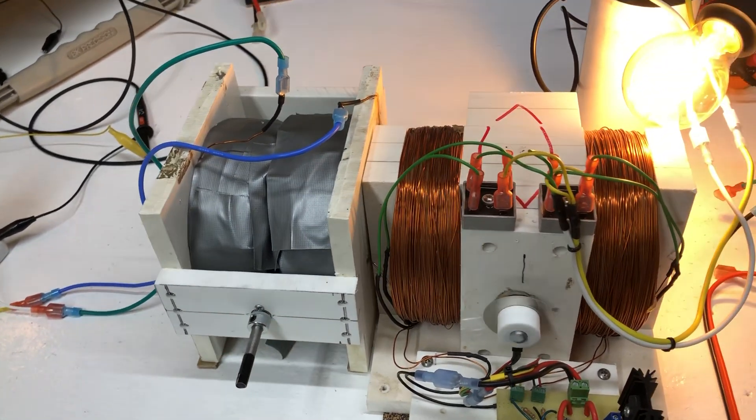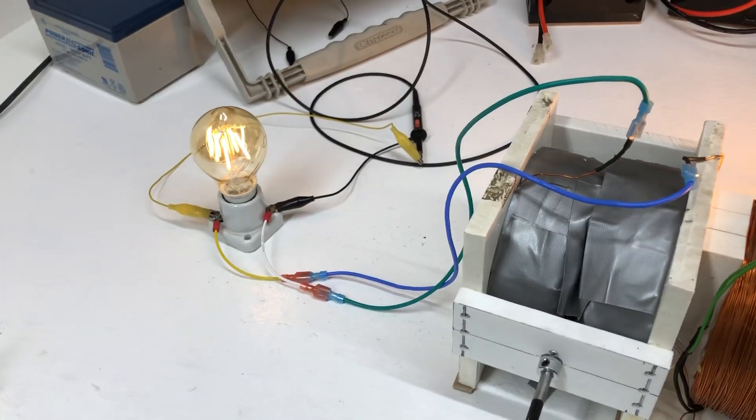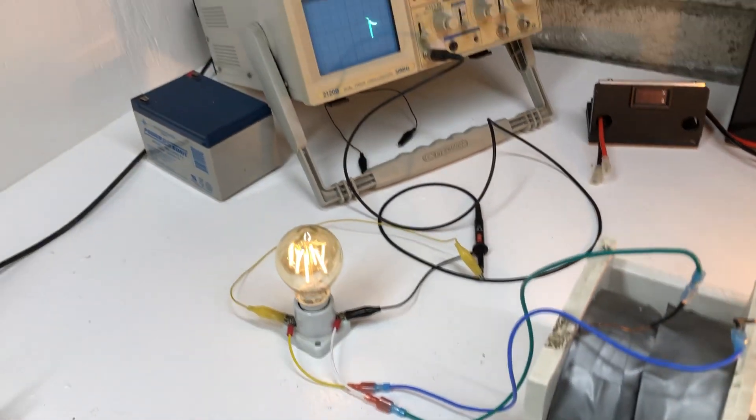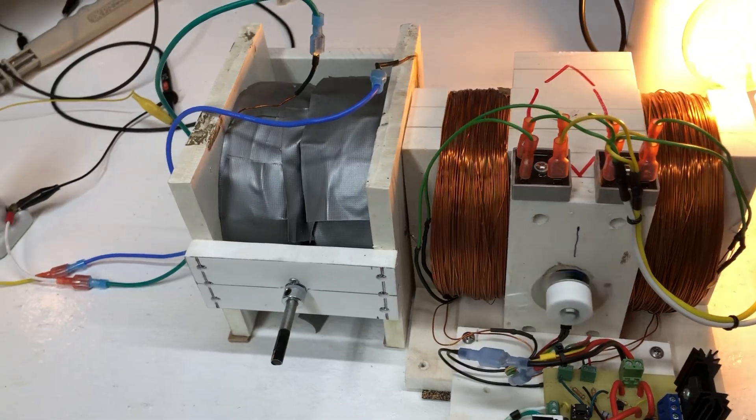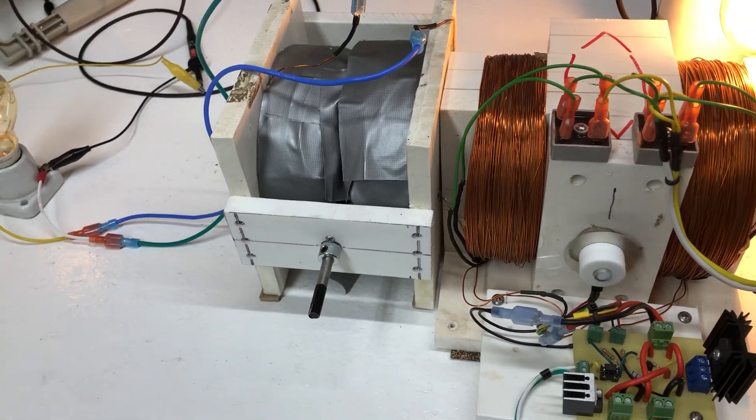And then what's really neat is this one is completely stopped. Now it went right out of sync, but we still have light going on because of the interaction. So this one is actually working as a transformer to that one now, since it fell out of sync.